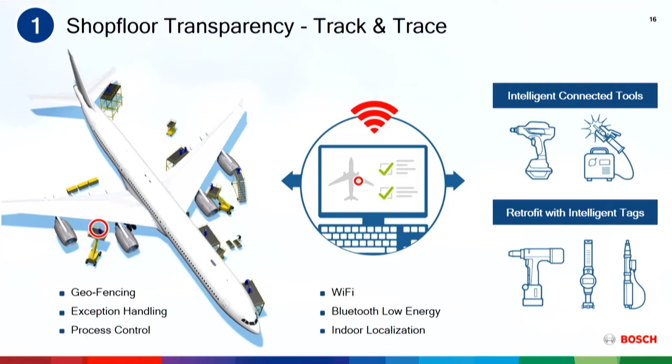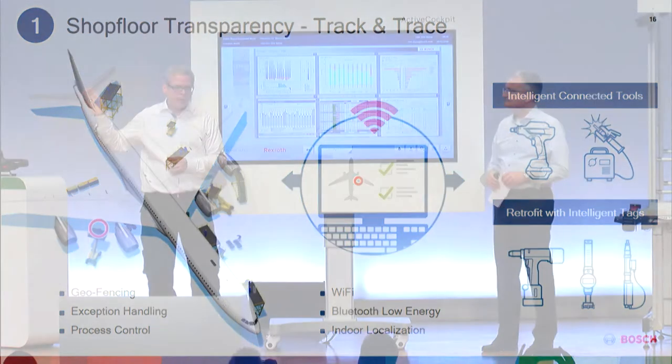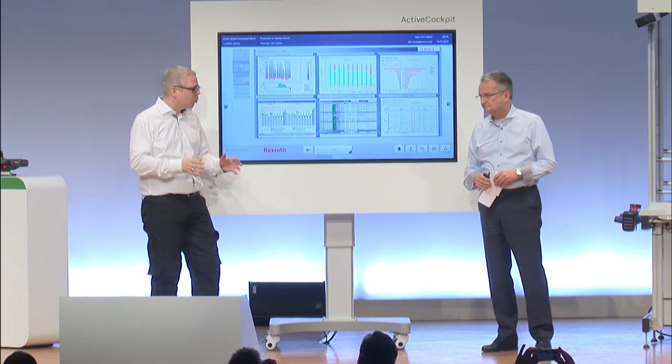Making sure that the right tools are available in the right condition, with the right setup and the right work cell in the right area, is absolutely fundamental for work efficiency.